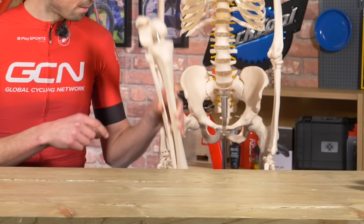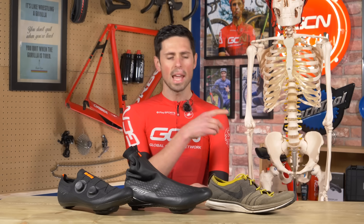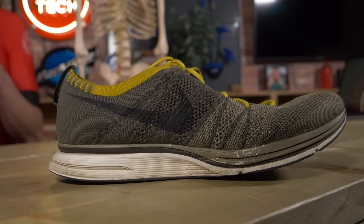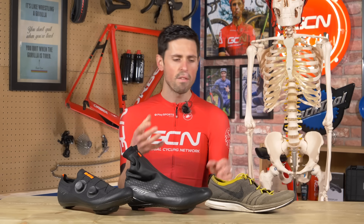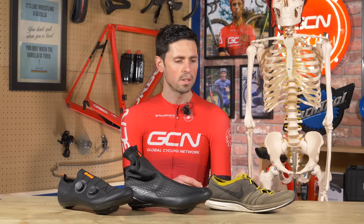Generally speaking, the higher the number, the stiffer the cycling shoe. I've got three different shoes here — each of them has a completely different type of sole. At this end of the scale, we've got a trainer with its foam and rubber sole. This represents the most flexible of the shoes available to us today — the type of shoe we might see a very casual rider or someone new to cycling using.